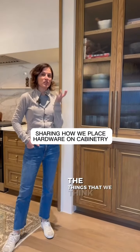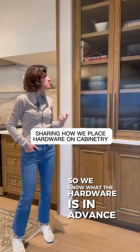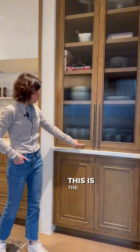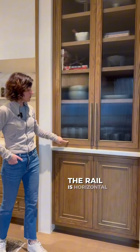So let's talk about the things that we think about when we're placing hardware. We know what the hardware is in advance, and when we're building the cabinets, this is the style of the cabinet and this is the rail of the cabinet. The style is vertical, the rail is horizontal.